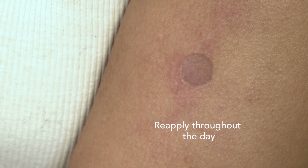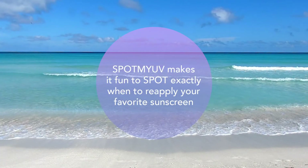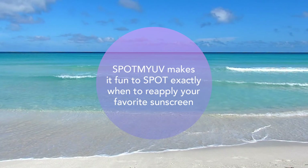One spot will last all day through sports, swimming, and perspiration. SpotMyUV makes it fun to spot exactly when your sunscreen wears off and when it's time to reapply.